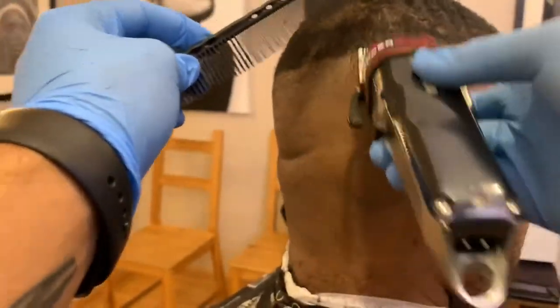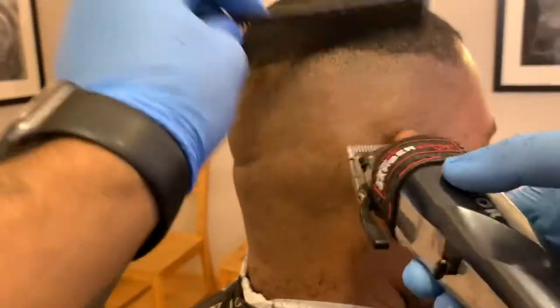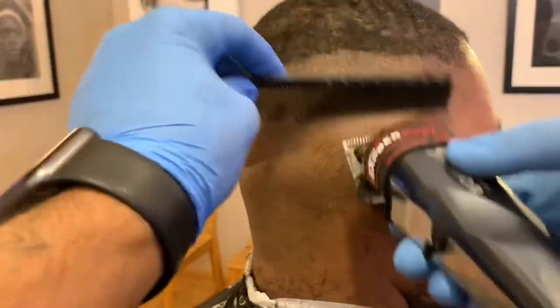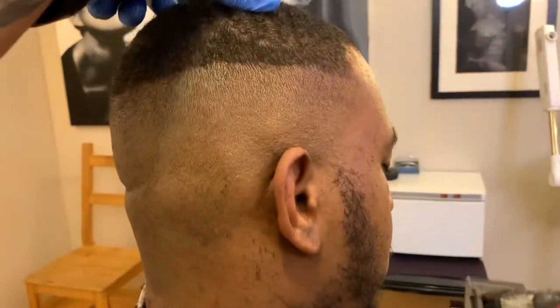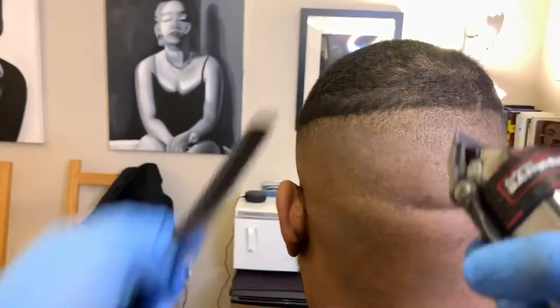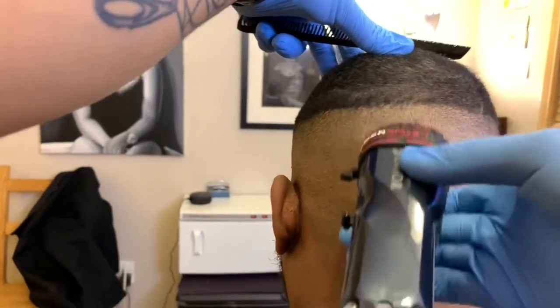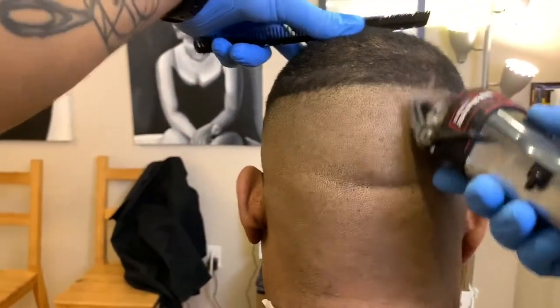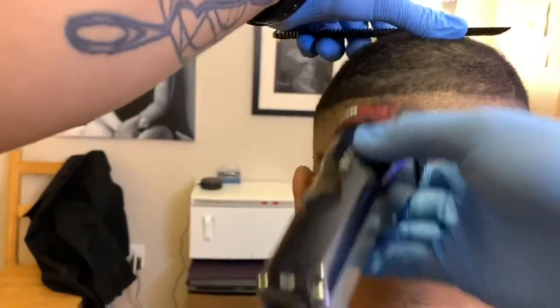I'm not using a lot of pressure. I'm combing as I go — combing helps you lay the hair down, keep it organized, and comb away hair that has been cut. This is the way I normally do it: I do one side and I do the other side, and then I connect that section in the middle.